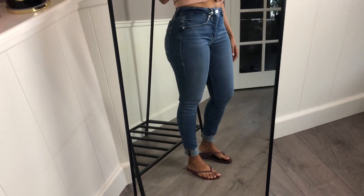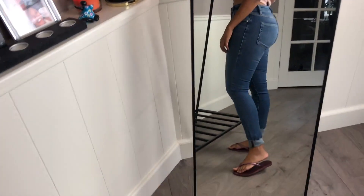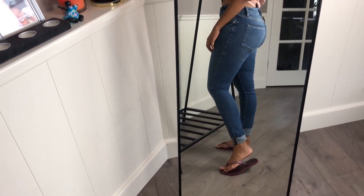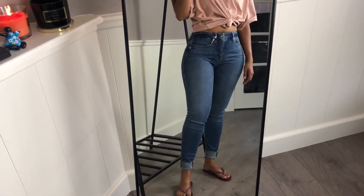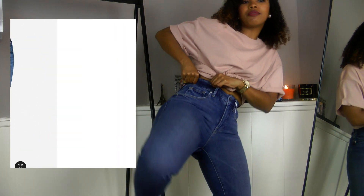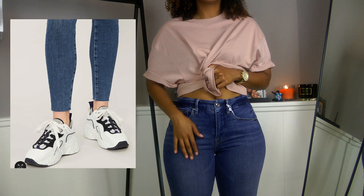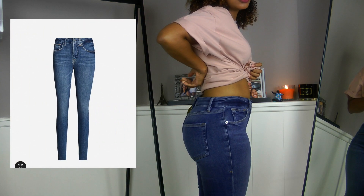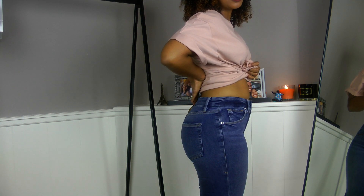Everything I got is in size 6. When I first saw them I thought maybe they were a bit too small for me, but they have some elasticity so they went on without any hassle — usually you have to struggle but these went up very easily. However, I'm not sure if 6 is my right size because as you can see there's a gap here in the back.